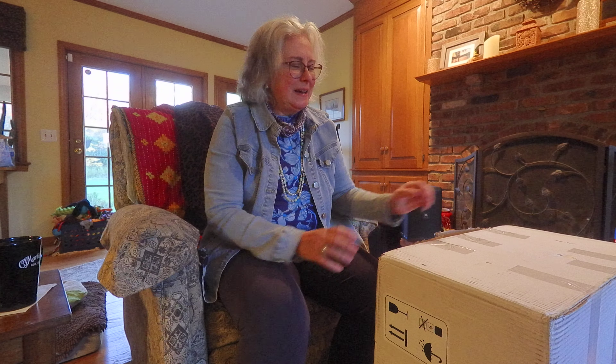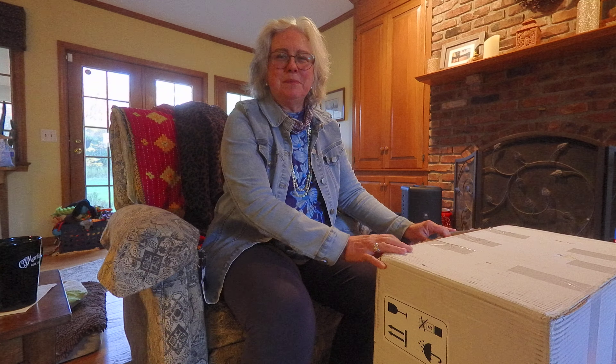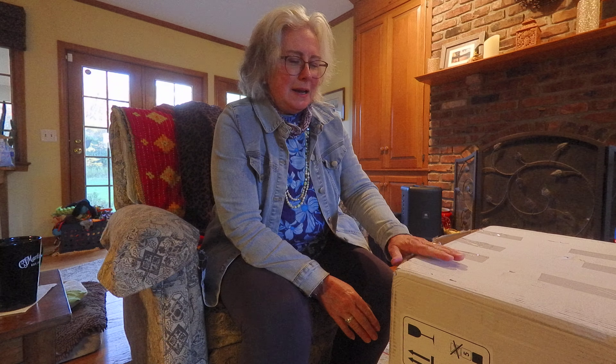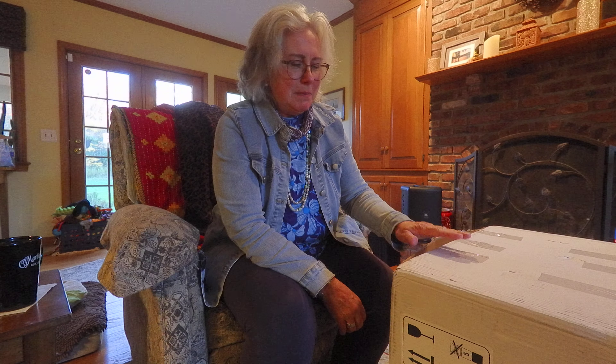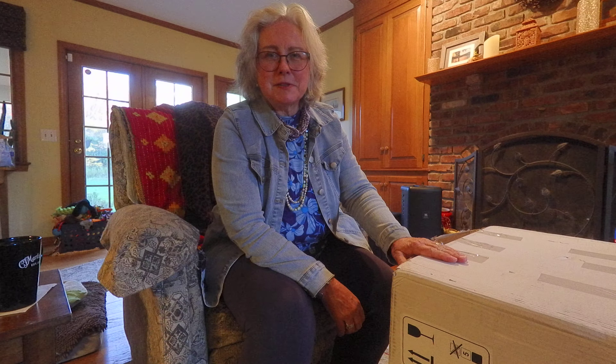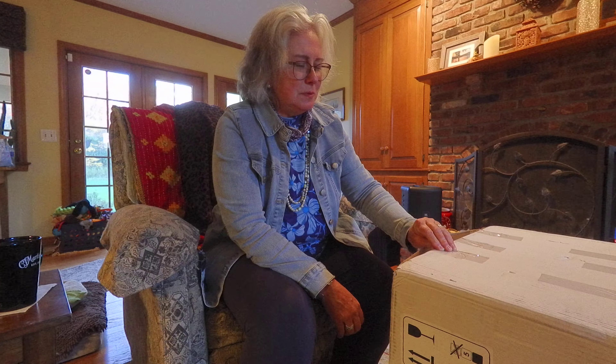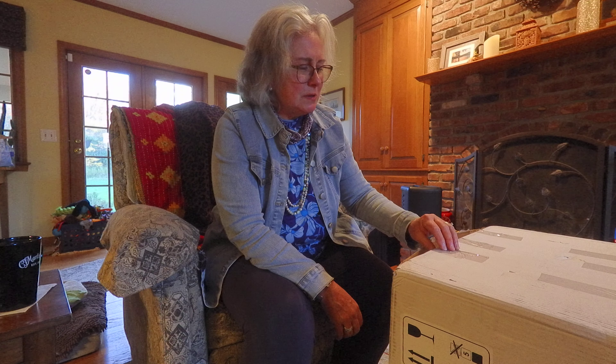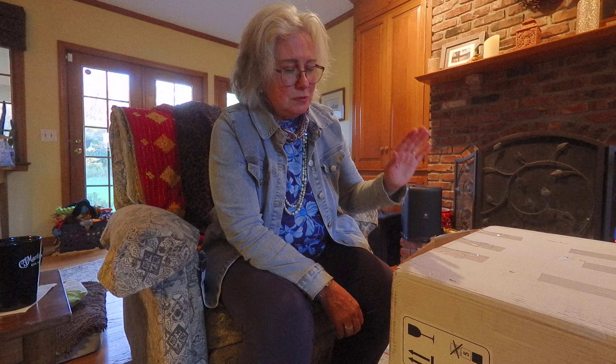Hi everybody, I have an unboxing for you. I don't usually do unboxings and when I do it's usually a guitar, but this is something different. I have to thank my friend Maria Kalfa DePaul because she is the one that recommended what I'm about to unbox. I am a guitarist but I was looking to get into tongue drums or a handpan.